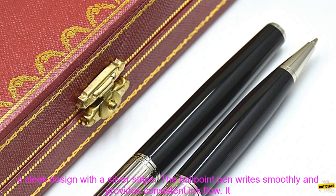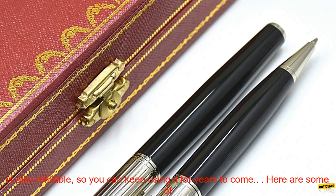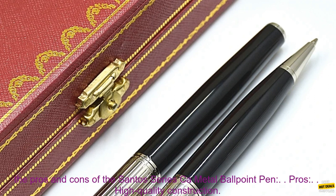The pen is made of durable metal and features a sleek design with a silver stripe. The ballpoint pen writes smoothly and provides consistent ink flow. It is also refillable, so you can keep using it for years to come.